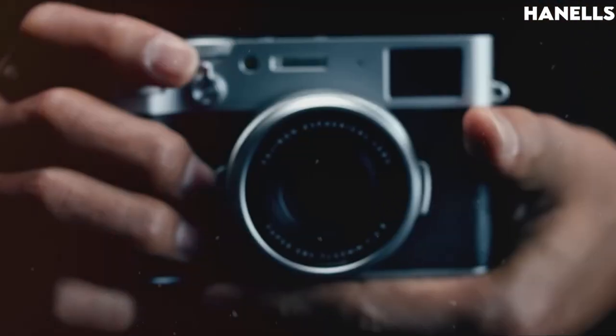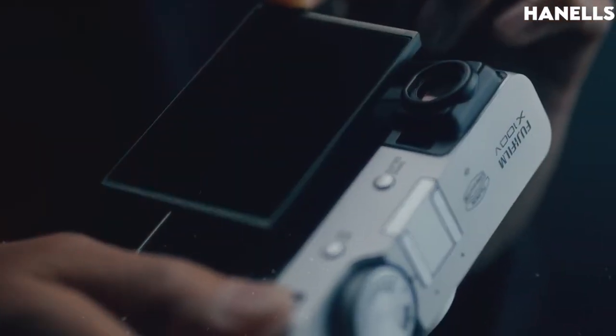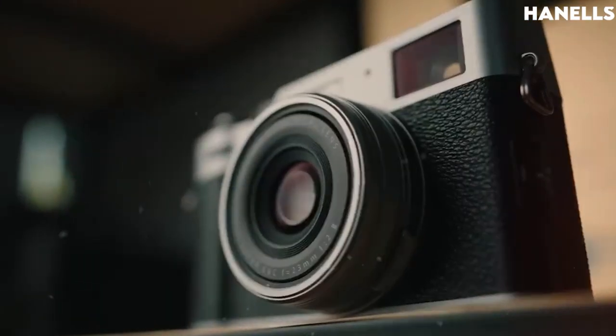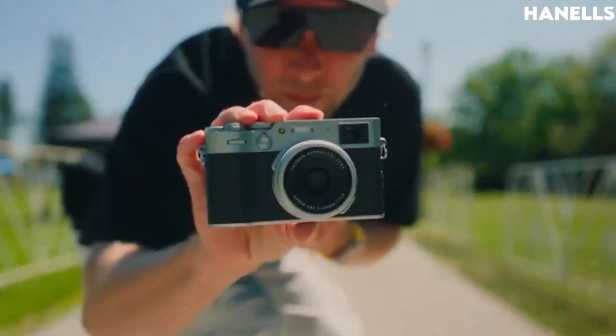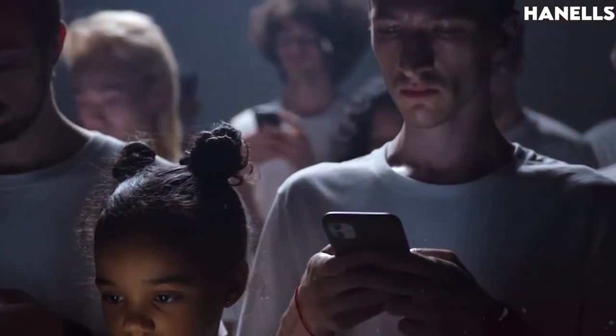You may have heard of the term mirrorless camera so much that whenever you see a mirrorless camera, you get angry. But what if I told you there is actually a real mirrorless camera with classic features and specs? You don't believe me? Then watch to the end, and let's find out together.